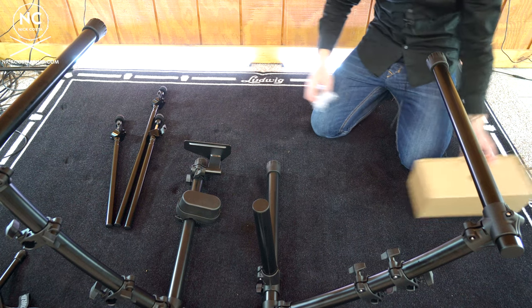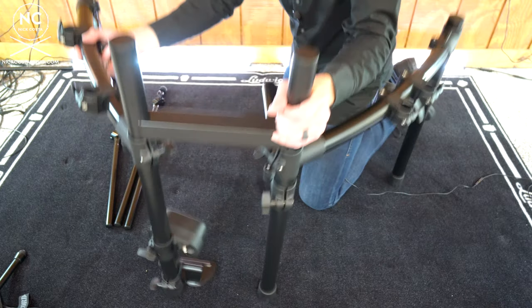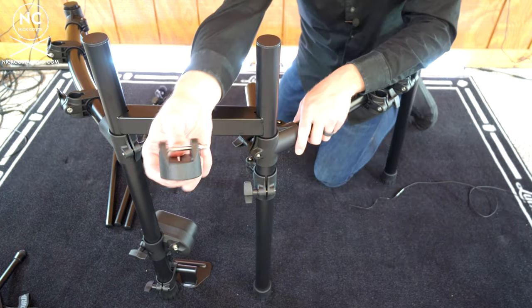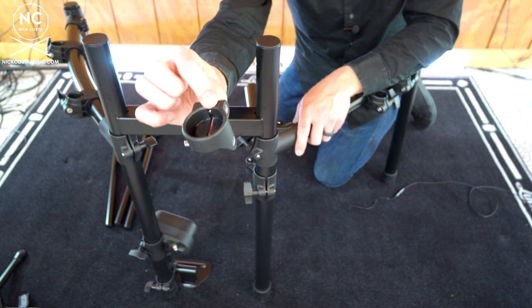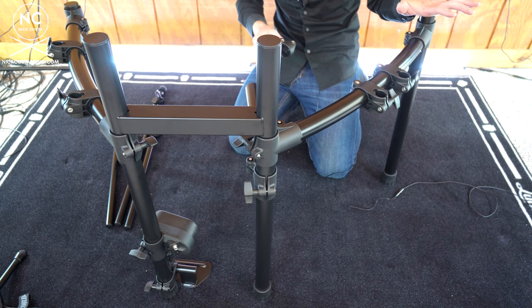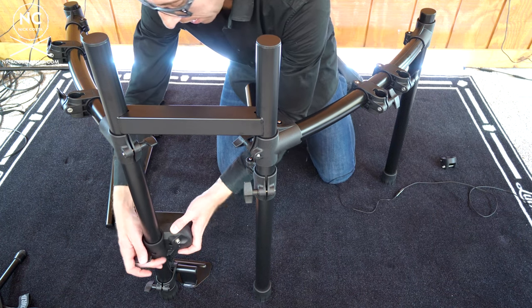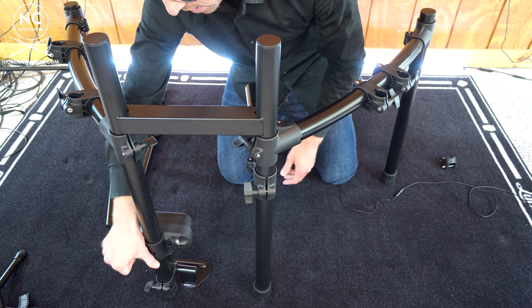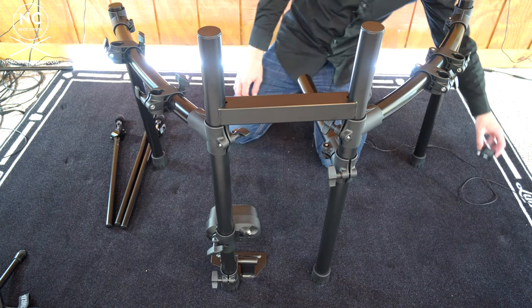Inside that box you will see a connection for the brain module — that is going to go on the leg that's to the far left if you're setting this up for a right-handed setup. Once you have all this configured, make any adjustments needed to ensure your bass drum trigger is centered as well as your foot plate.